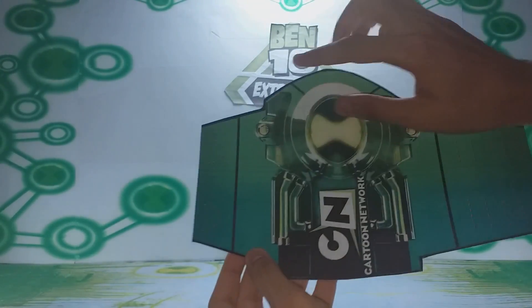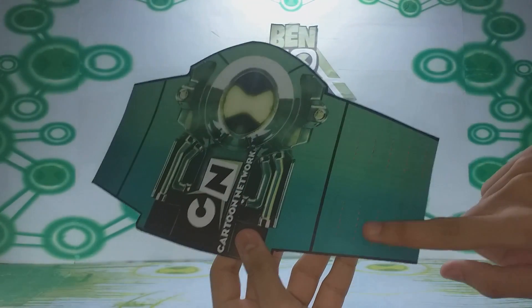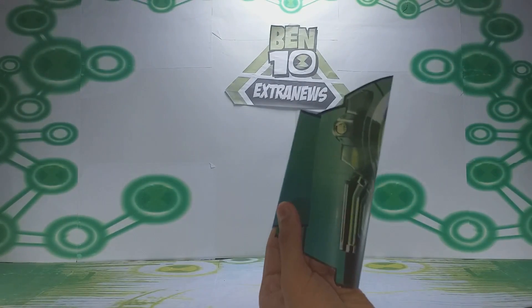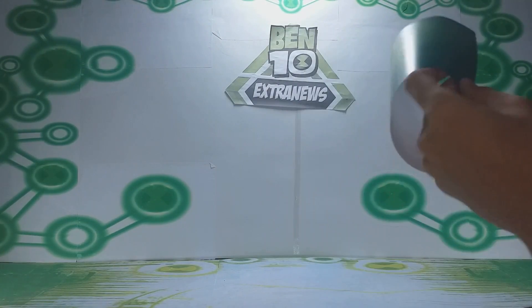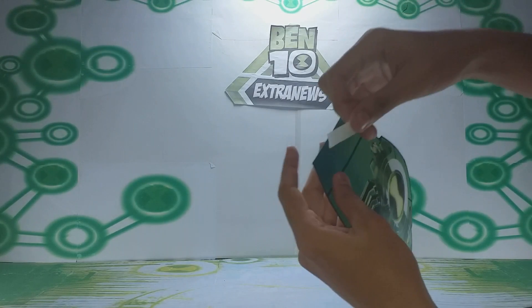This curve here — if you can see the red lines and these dotted lines — is to create a lock so you can put it on your arm. But I don't really like that type of lock, so I'm going to use double-sided tape, which I find much more practical.